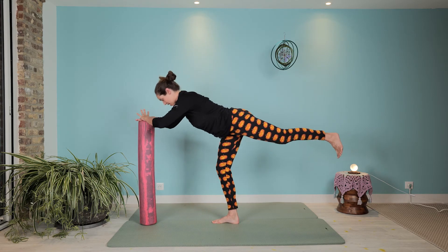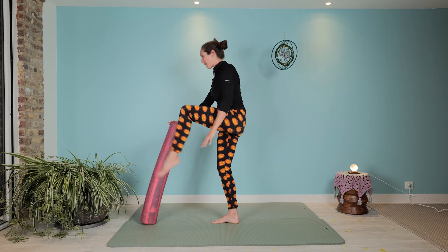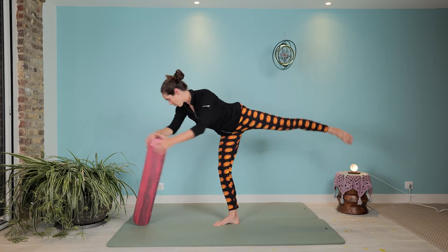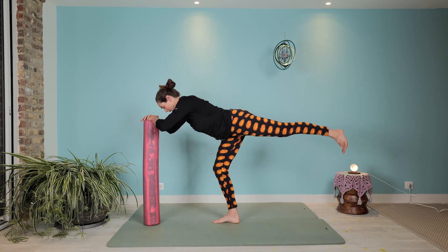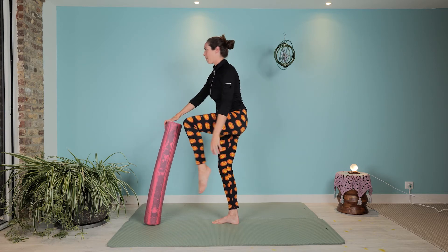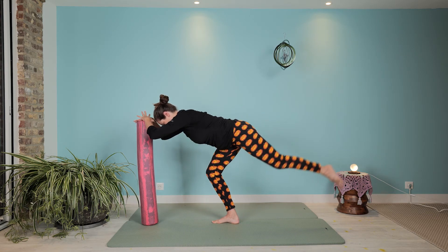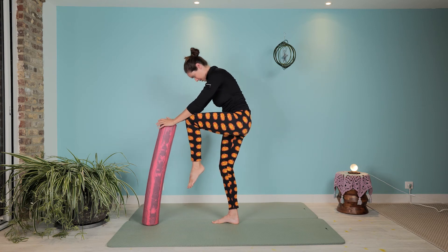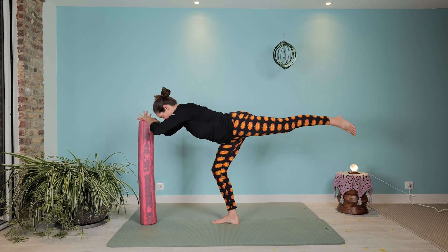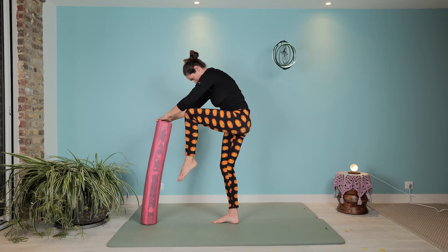Switch the hands and again, reach out, curl in. Maybe soften the foot — let's play with allowing the head to move and drop, which is tricky, but it actually helps our balance. Okay, focus — reach out, curl in, and up and around. Two more: out, in, up and over. Oh, last time — things are moving! As parallel as you can, curl up and around.